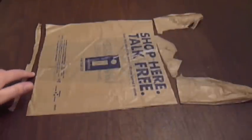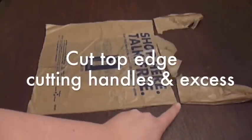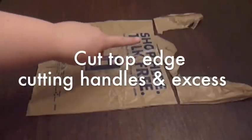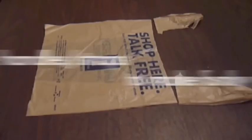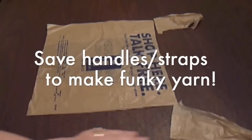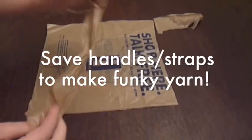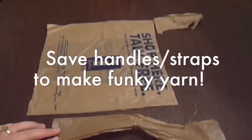Then you're going to cut along the edge and remove this extra piece here, and then you want to cut along the top edge. On this particular bag I had to cut the straps off and this extra part here — it just wasn't going to work for me, I need a nice straight line. This part right here is going to be trash. If you save these handles you can actually open them up, cut them, and lay them out — we'll make a different kind of yarn with those.